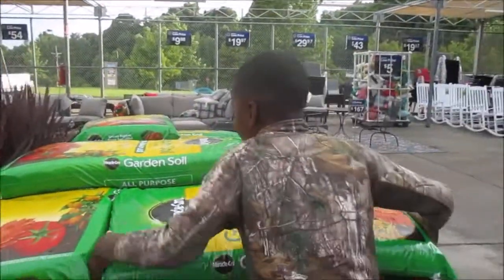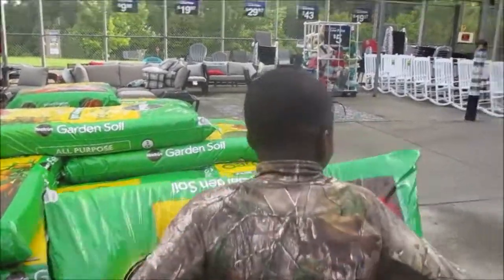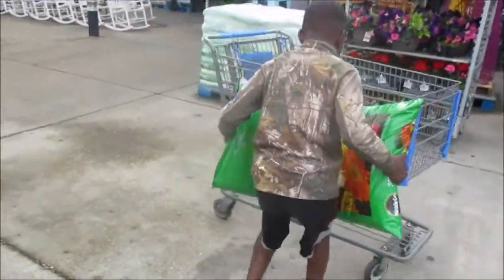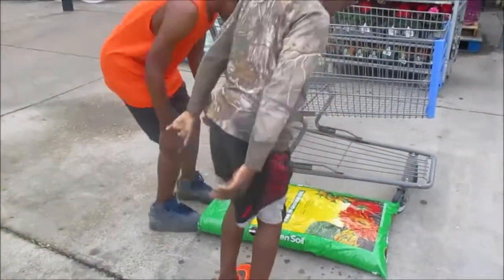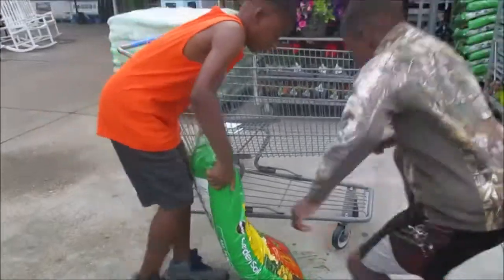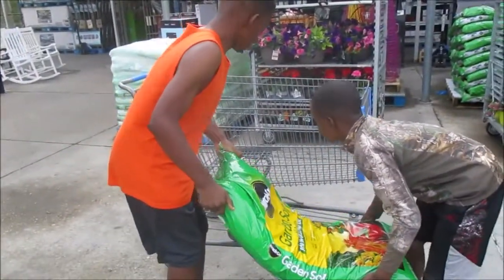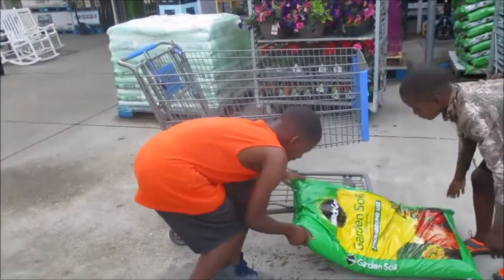Who's strong enough to get it? Help Dee, he can't pick it up. Y'all get on one end, get on one end Dee. Don't put them on the seeds because I don't want the seeds to get wet. Put them inside the cart.